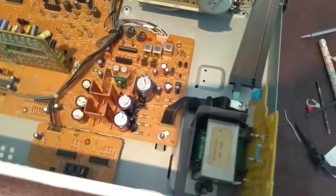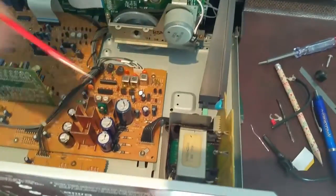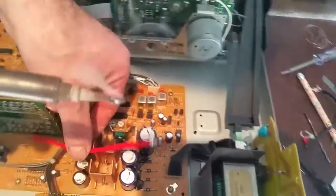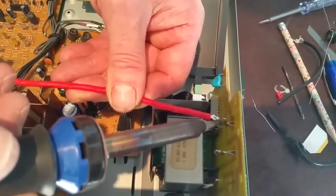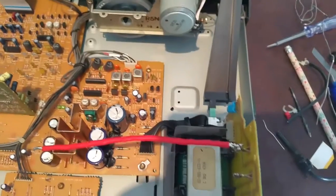Now we're going to take the brown wire off and unsolder it from the board. We've unsoldered our two wires. Now we're going to be soldering the red one onto where the brown was — that's the live. Load up the soldering iron, put some solder on — there we go. Same with the black, which is the neutral. Load up the soldering iron again with some more solder.